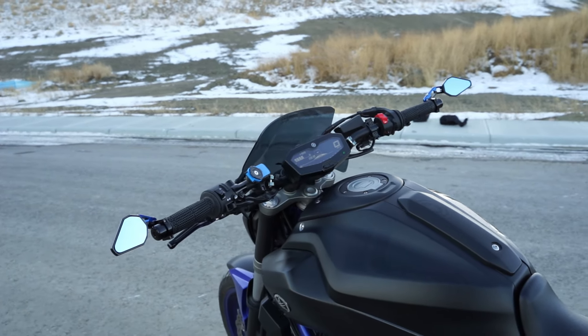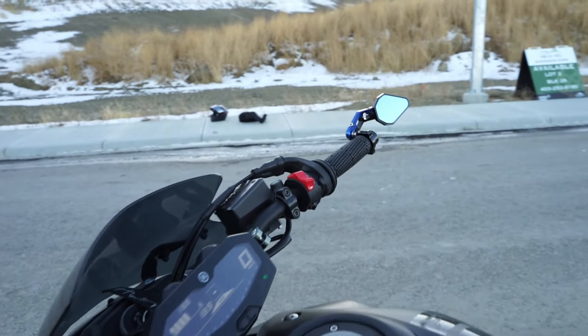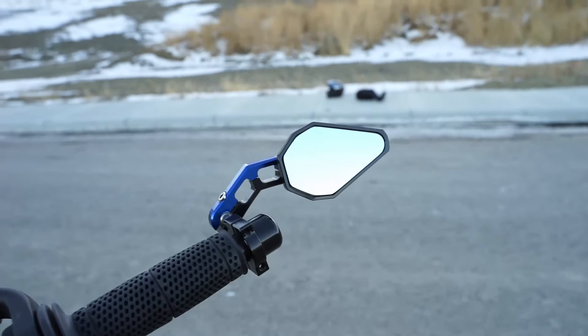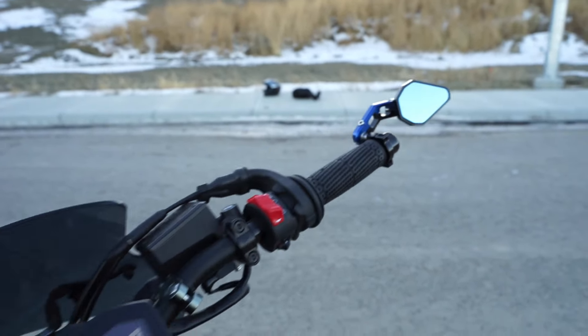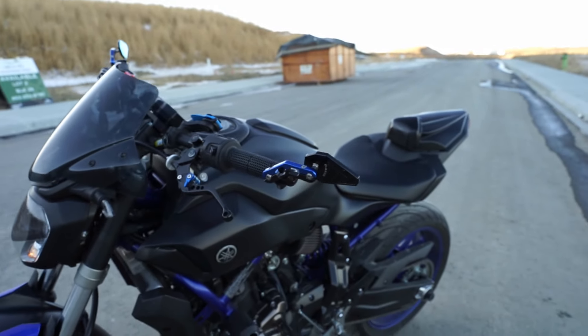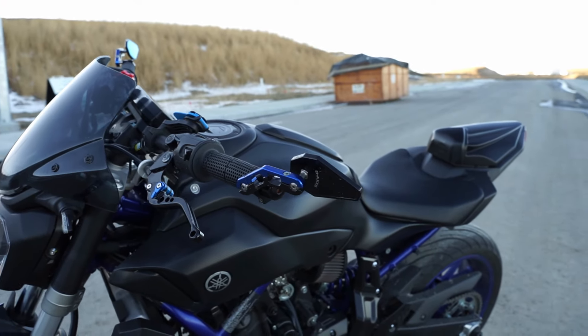Attached to those handlebars I have the Driven Racing D-Axis mirrors. These mirrors are very high quality but they are very expensive — about $150 a piece. They look really good though, which I really like on the bike. They came with the bike so I'm glad I didn't have to pay that price for them. The blue matches really nicely with the rest of the blue on the bike, and I get a lot of questions about these.